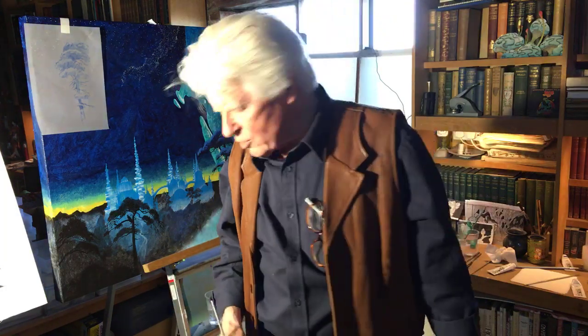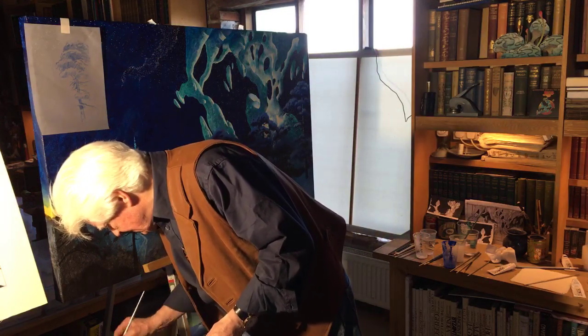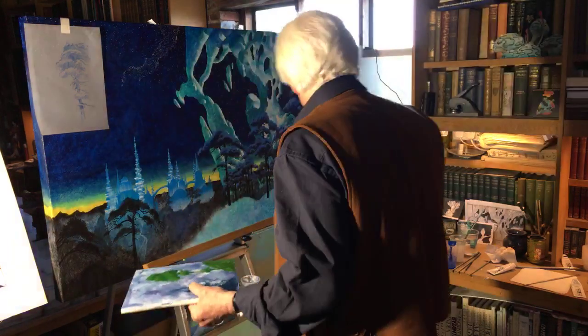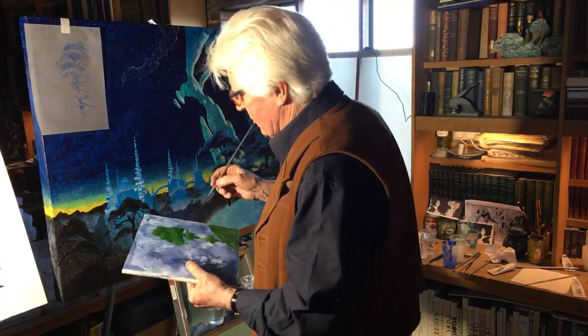By next week we should have made good progress and will be talking to third parties in earnest. Somebody asked: did you ever do an oil painting as a cover? Yes — a band called Snafu; that was in part at least an oil painting.